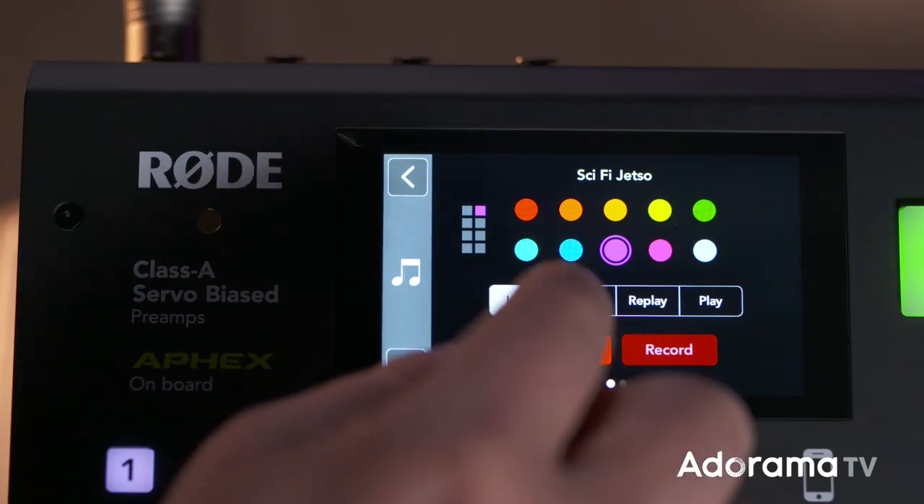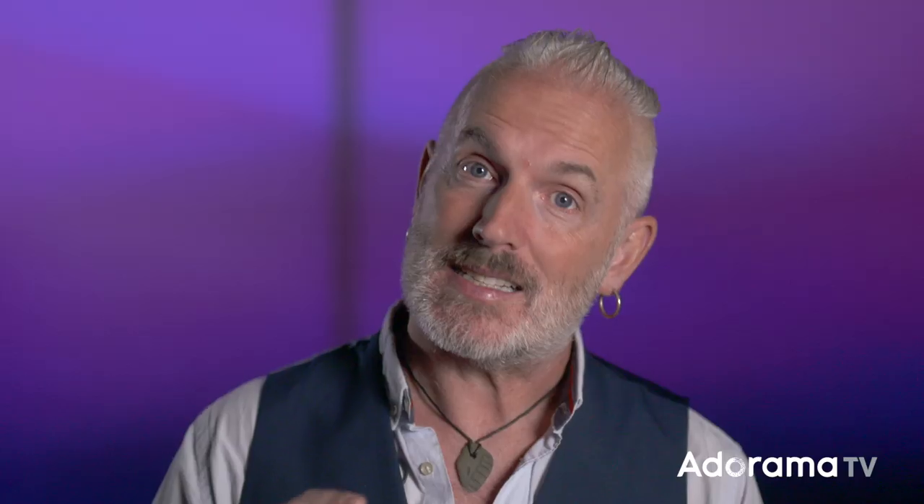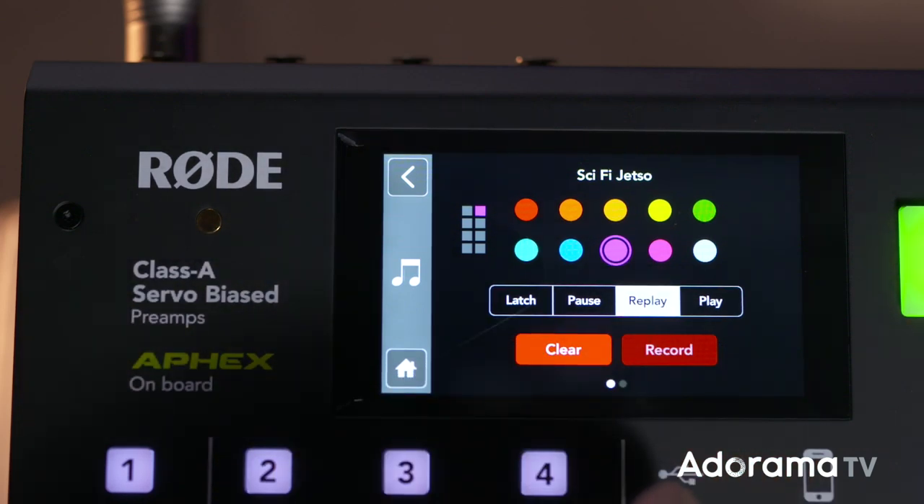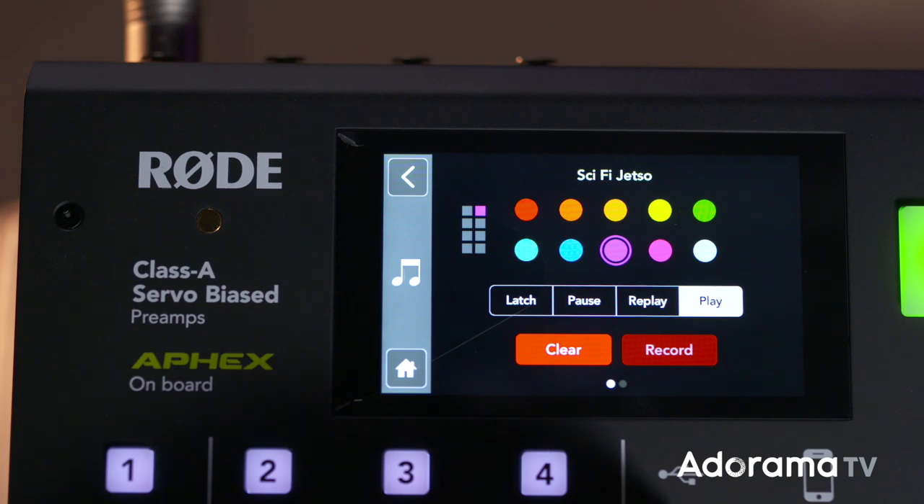There are several play modes. Latch is when you hit the pad and the sound plays until you hit the pad again to stop it. Pause is when you hit the pad and the sound plays but pauses; when you hit that pad again, replay will replay your sound until you stop it by hitting the pad, and play will play the whole sound file without stopping even when you hit the pad again. There's no ability to edit the sounds in the Rodecaster, but you could do all your editing on the computer before uploading them to the Rodecaster via USB.